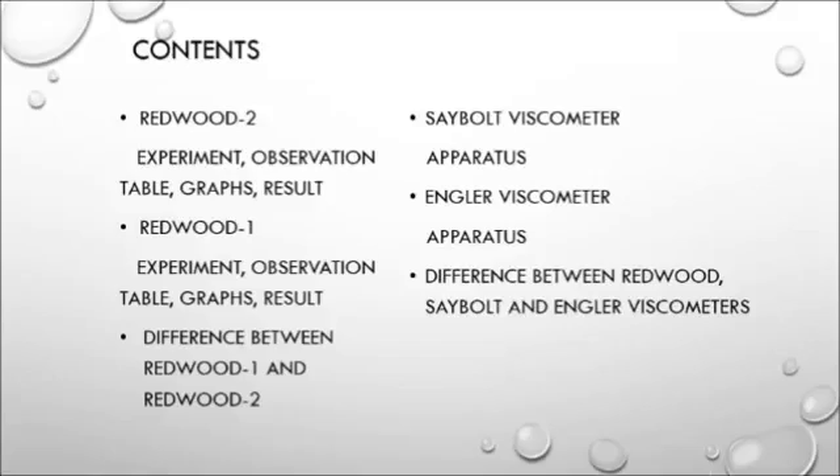We also have the observation tables for the Redwood 1 and Redwood 2, and the calculations and the graph for our experiment on the Redwood 2. To make things easier, this video also includes the primary differences between the various viscometers. Now let's go to the lab.